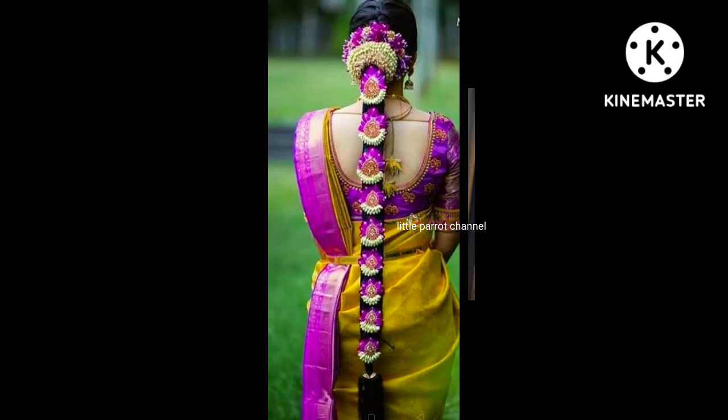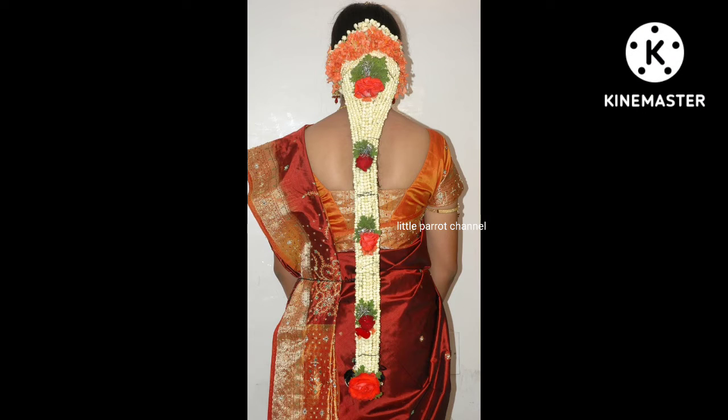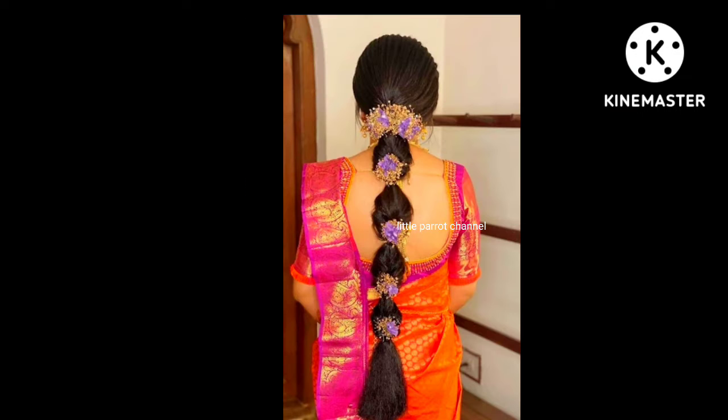I will share the video with you. Let's check the different kinds of flowers.